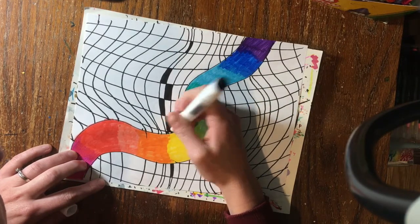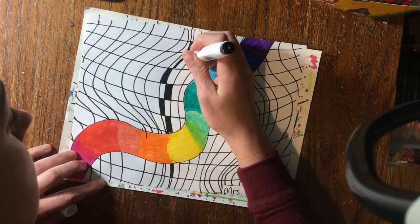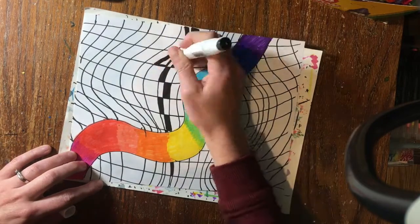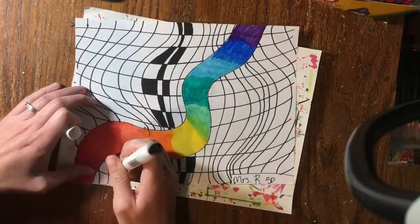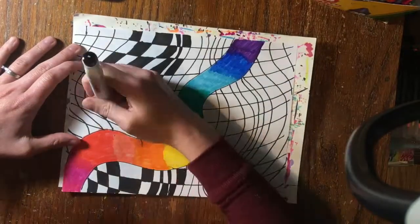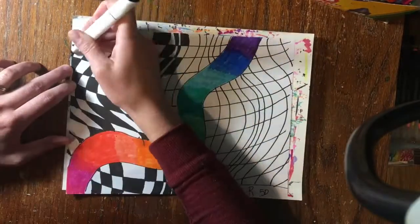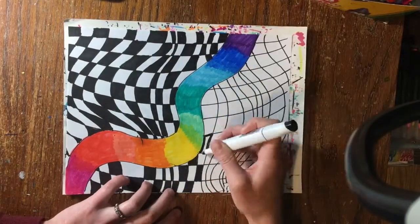We're going to fill this whole paper with our checkerboard pattern, and that is what's going to help create the illusion. Remember to use good craftsmanship when working on your picture — stay inside the lines and fill in all the peek-a-boos. This is extra important on our op art. If you get out of the lines and don't fill in the peek-a-boos, it might not have the same cool effect you were hoping for.